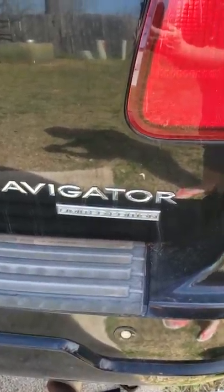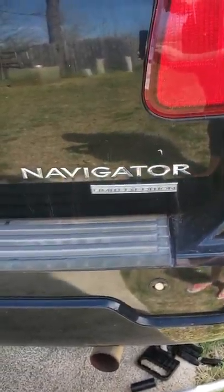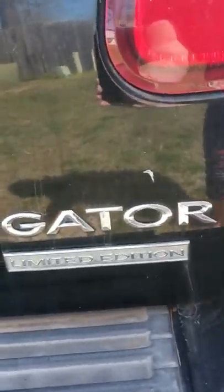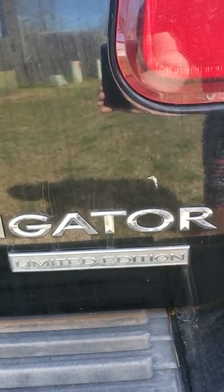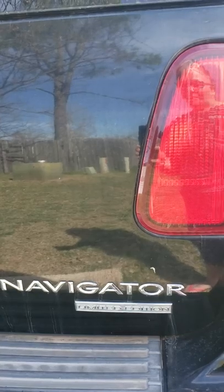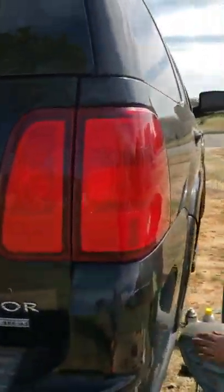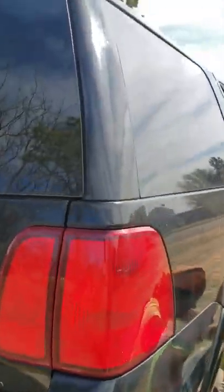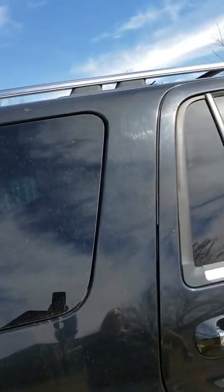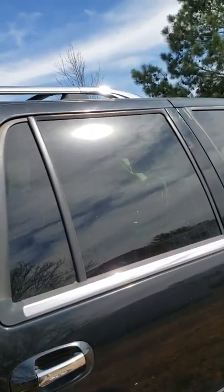I'm going to make this video and I want you to look at this. It says Navigator Limited Edition. Absolutely, this vehicle is longer than the average Lincoln. I'm not going to get in the way where my son's working on it. But the back window is much longer than a standard Lincoln.